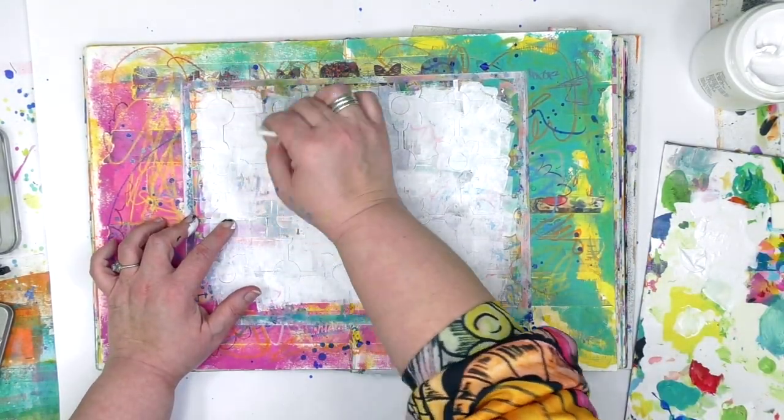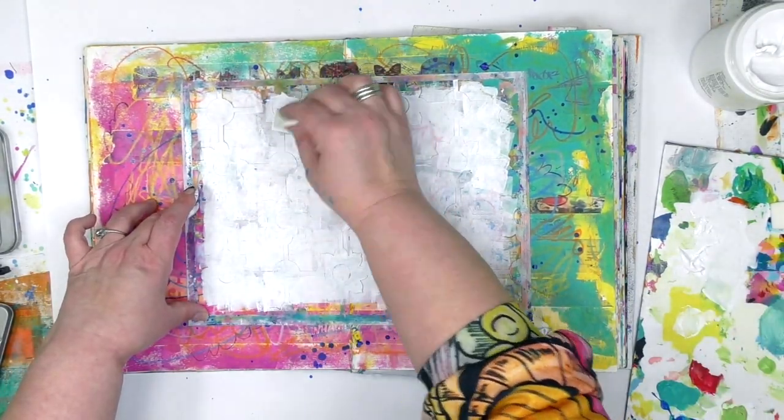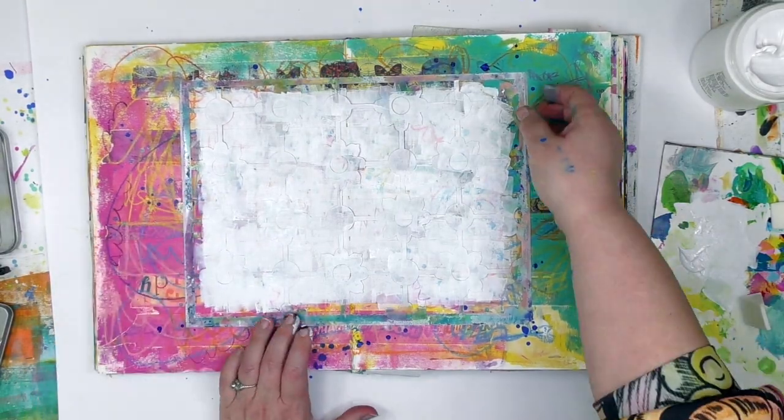So does that mean you have to use a heavy body paint to do this? Absolutely not. Use whatever paint you're comfortable with. I'm just letting you know why I choose the one that I choose.